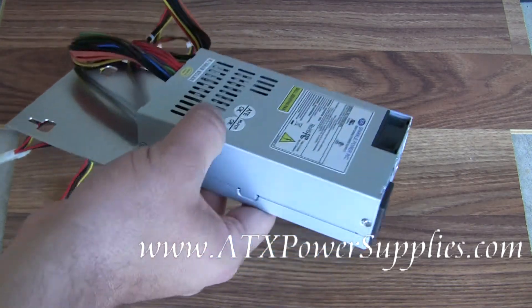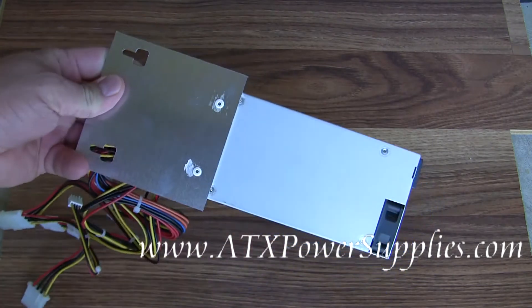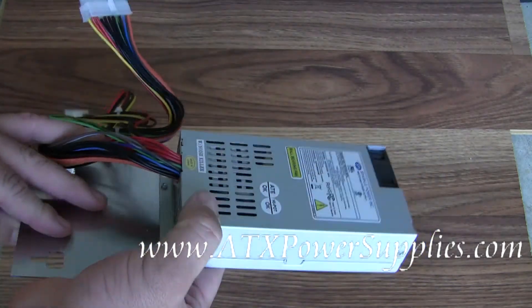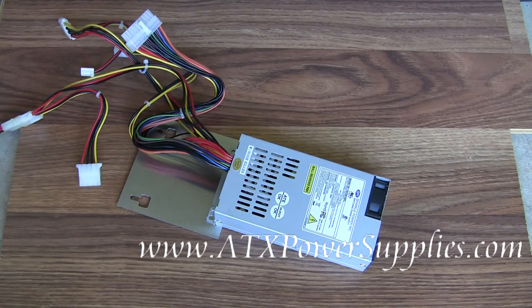This power supply has been created to fit in place of your old Dell N1238 power supply. It's got all of the same connectors that your old Dell N1238 power supply had.